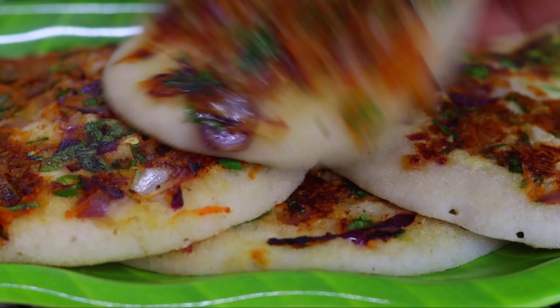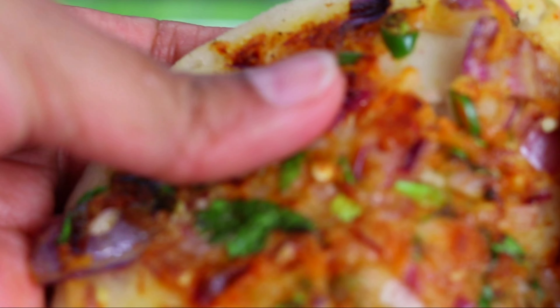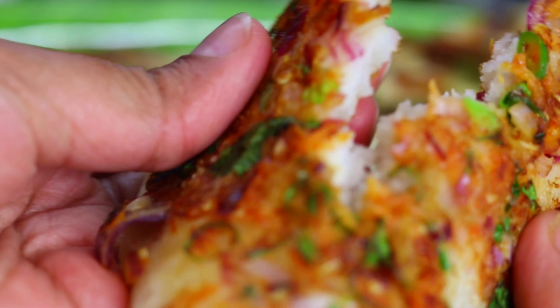If you like and share it, then you can take the food. Thanks to everyone, bye bye.